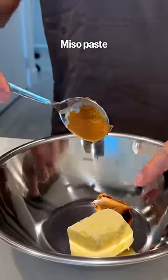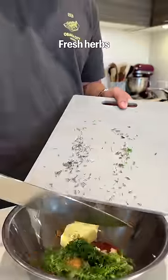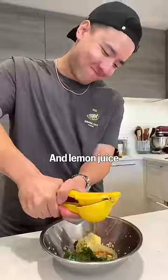In a bowl, add in butter, miso paste, Korean red chili paste, fresh herbs, garlic, lemon zest, and lemon juice. Now mix together.